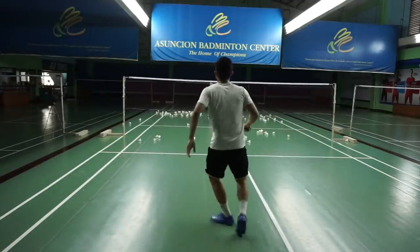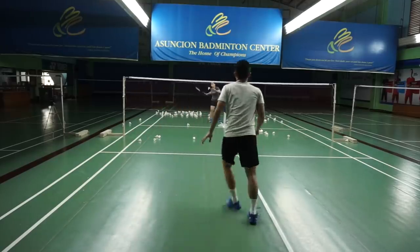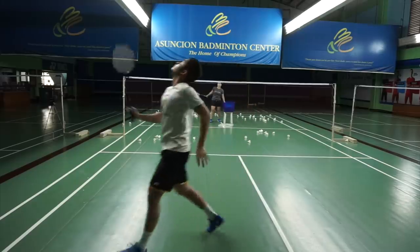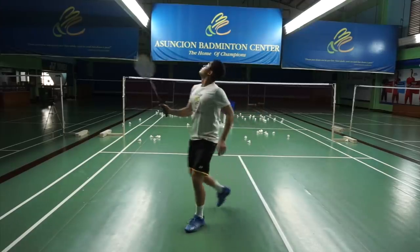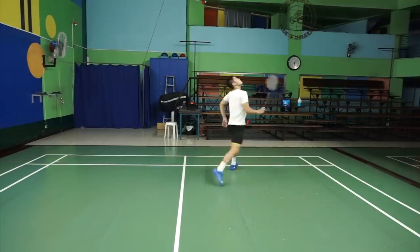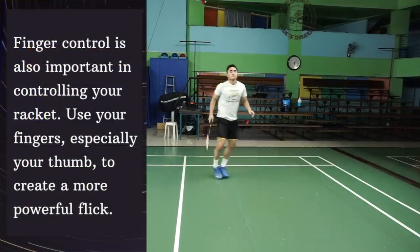Enrico Cioni now demonstrates it at a faster pace, smashing straight and cross — alternating between a straight and a cross smash. It's just the face of your racket that will change. If you want it to go straight, the face of your racket should attack it straight. If you want it crossed, then the face of your racket should face the cross side of the court.